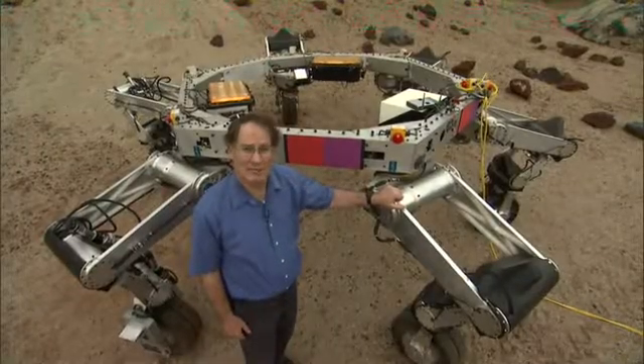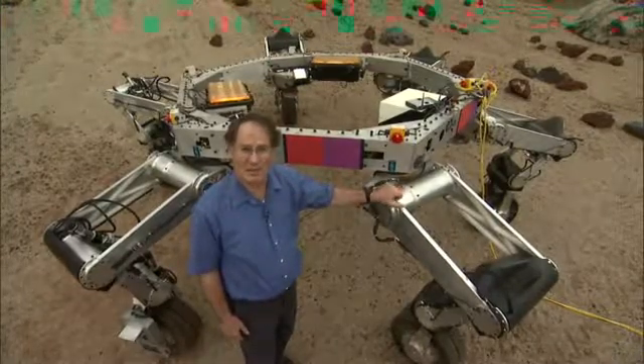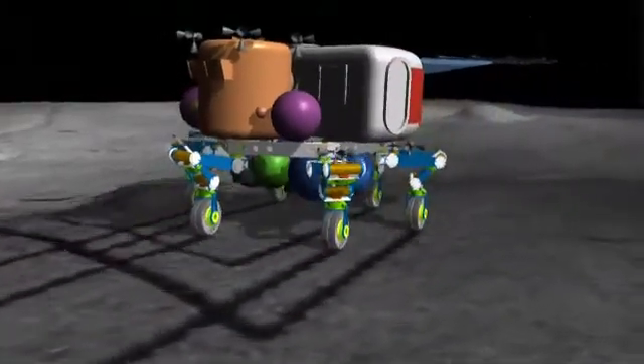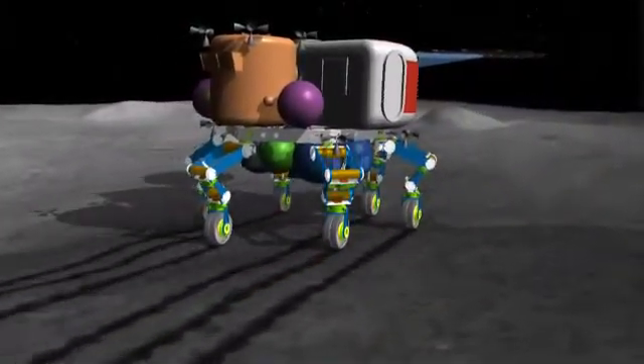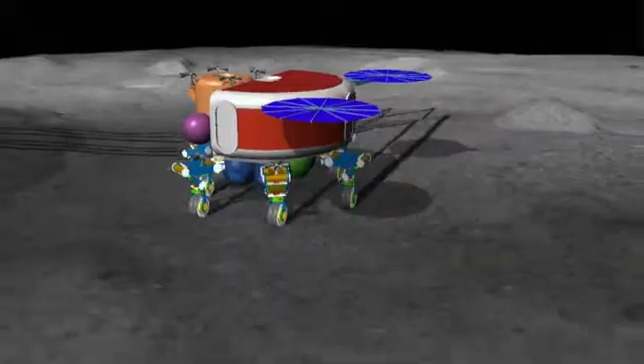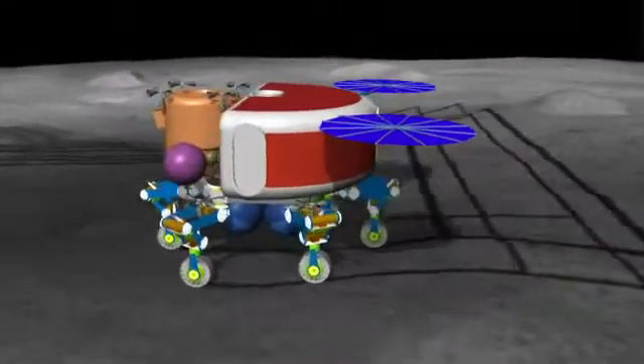This vehicle is just a prototype and it's only about half as big as the one that we expect to fly in another decade or so. At that time, we hoped to land payloads as much as 20 tons, and with legs like these, we could not only land them on the moon but then they'd have mobility and manipulation when they got there.